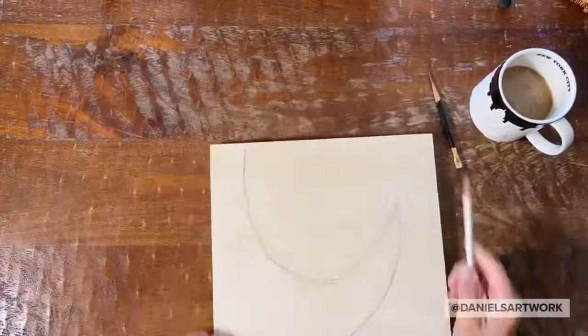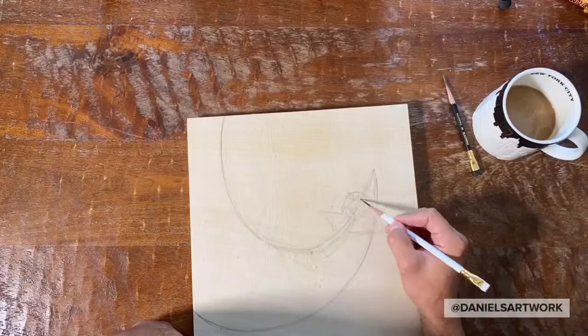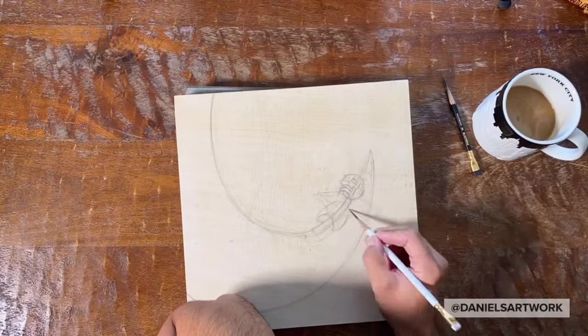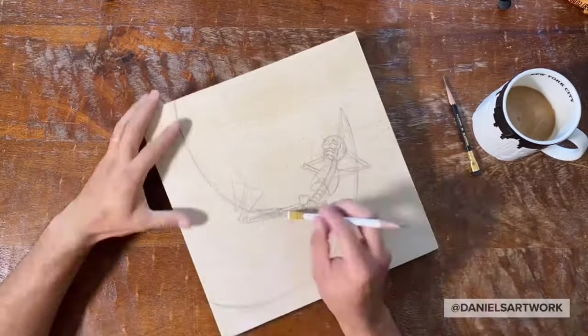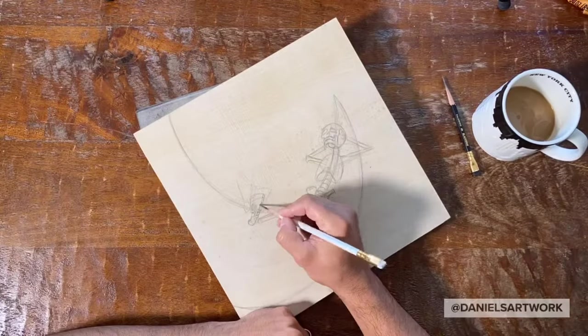Most of my time is spent thinking about the composition, and once I figure out what I'm going to do I go ahead and sketch it out on my canvas or wood panel. In this case I'm using a wood panel that's 12 by 12 inches.